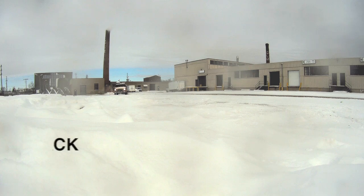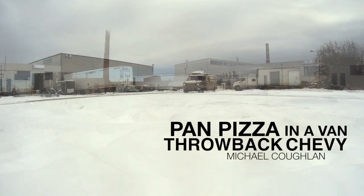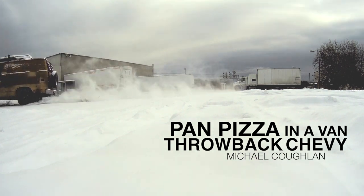The winter in a van series continues today — tasty treats on top of the wood-burning stove in my van. Greetings folks, welcome to Throwback Chevy. Michael Coughlin here, attempting to get over my fever and cold.